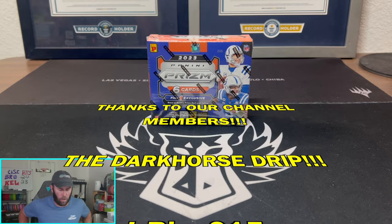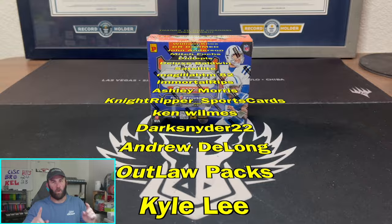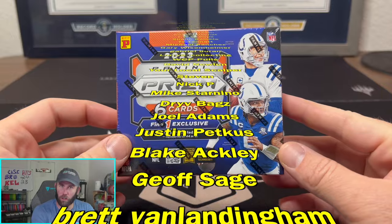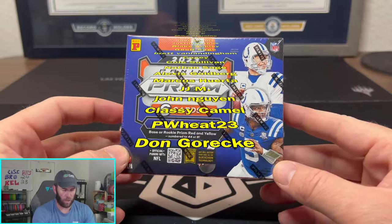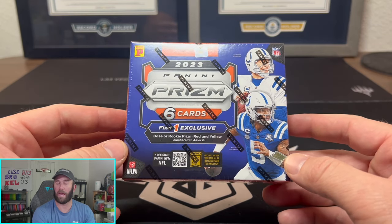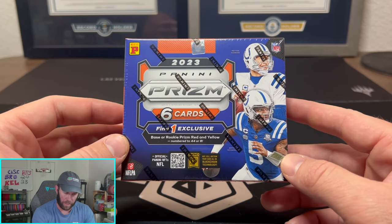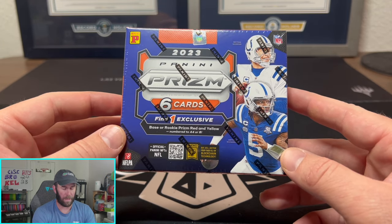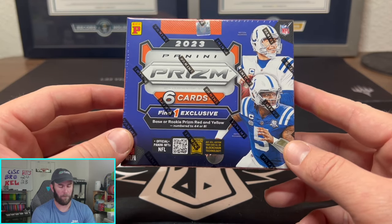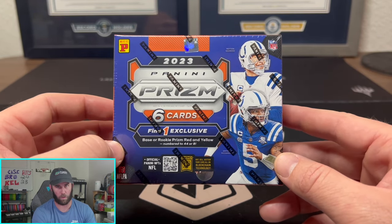What is happening everybody? Welcome back to Dark Horse Sports Cards and do we have a sweaty rip for you. We have Prism International. Now if you've watched some of our older videos, we've ripped through some of the international products before. Kelsey actually pulled a Jared Goff mosaic out of an international pack and we've also ripped some really awesome Obsidian International football boxes, but today we're going Prism and this is probably the sweatiest of all the sweats.